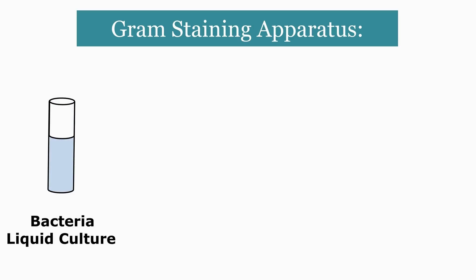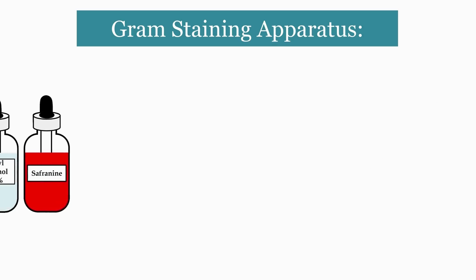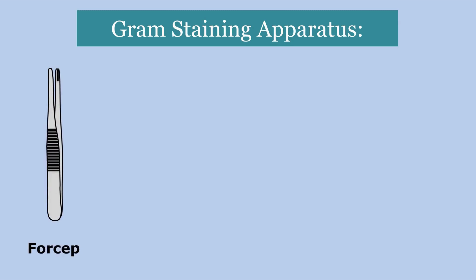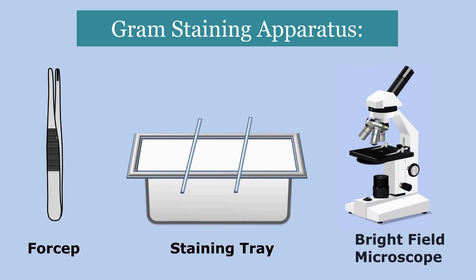To perform Gram Staining Practical, we need some apparatus. First we need a liquid culture of bacteria, a sterile wire loop, a clean and grease-free glass slide, and a Bunsen burner. Then we need four different Gram reagents such as crystal violet, Gram's iodine, 95% ethyl alcohol, and safranin. We also need distilled water, forceps, a staining tray, and finally the most important — the microscope to observe the stained slide preparations.